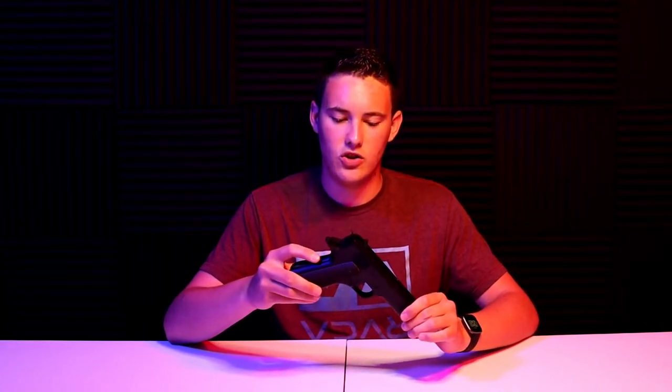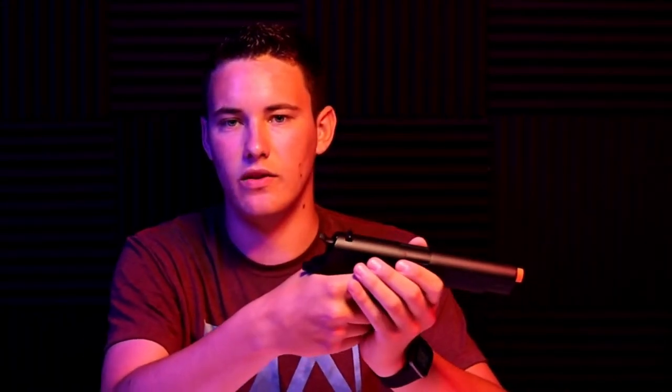Theoretically you could play without the slide altogether, but it's going to keep sand and dirt out of your gun so I don't really see why you would. This replica is also boasting a dual action safety - the safety is built into the grip, which means the gun is not going to go off unless you've got a firm grip on it and the actual safety is off as well.